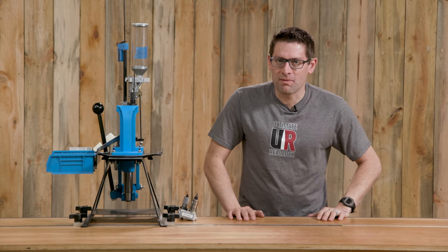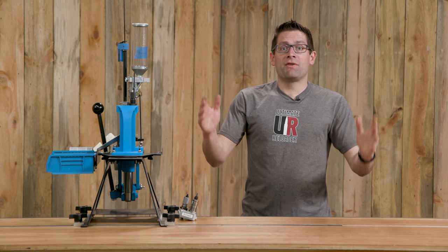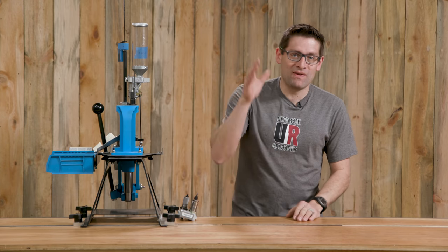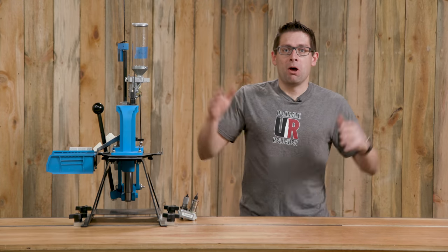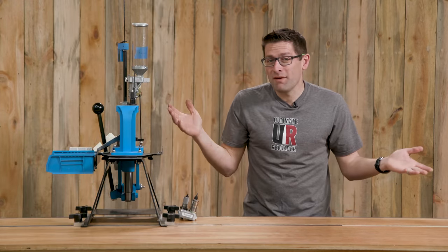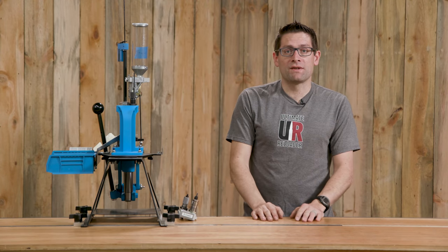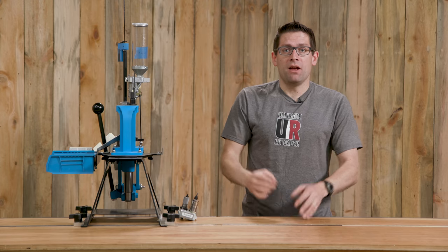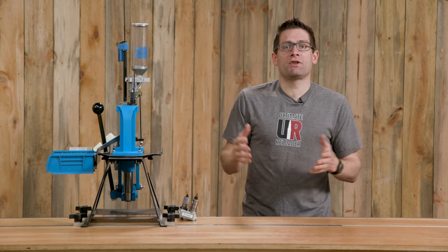Gavin Gray here from ultimatereloader.com. I am thrilled. We've got multiple major milestones to talk about in this video. Ultimate Reloader made it to 200,000 subscribers. Thank you to all of the loyal subscribers that have been with me for the long haul, and thank you to all of the new subscribers. 74% year over year growth in subscribers. If you're new to reloading, got a lot more really cool stuff coming up.